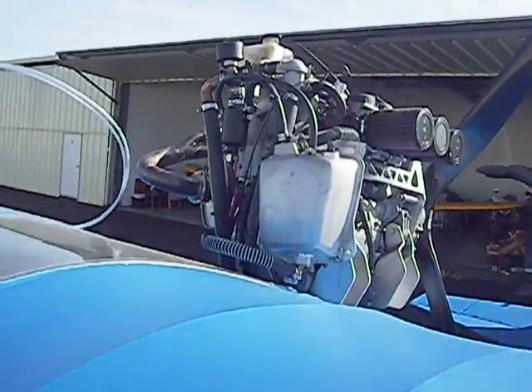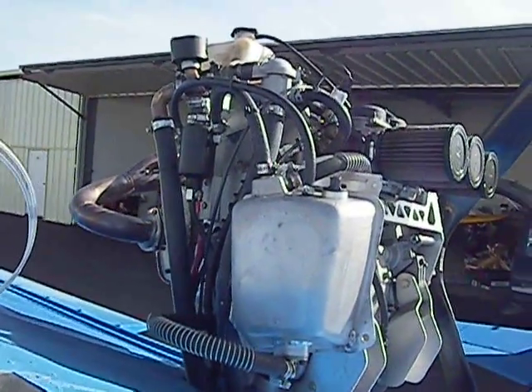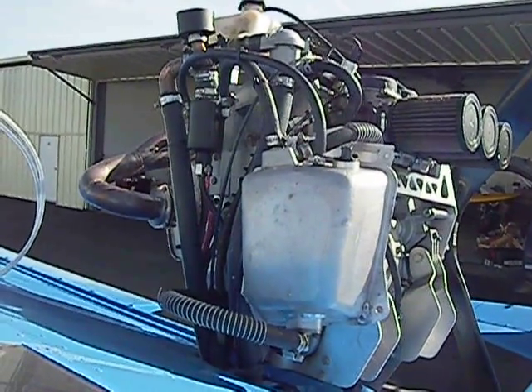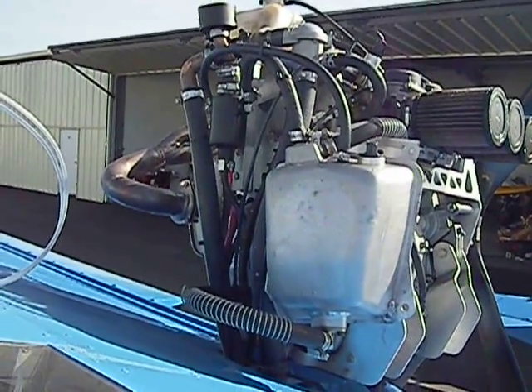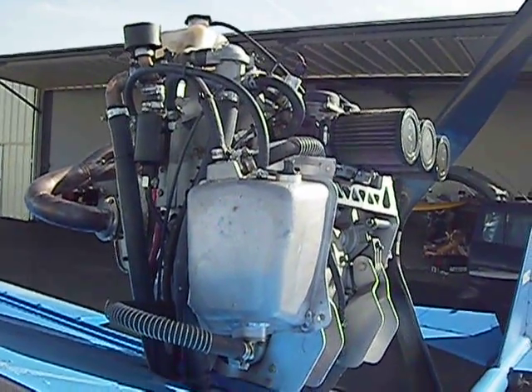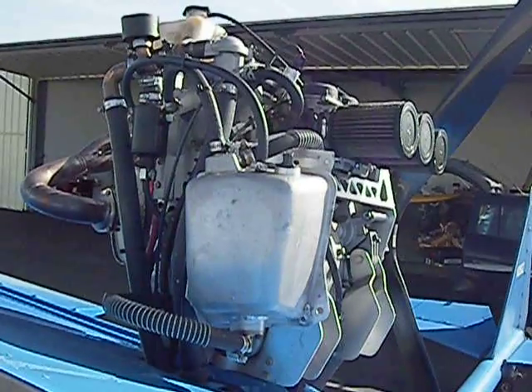Here's the front side of the engine. The silver tank is the dry sump oil tank. You can see the reservoir there on top for the cooling. Three air filters there.